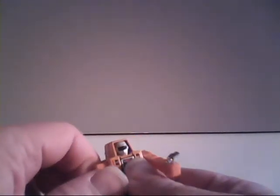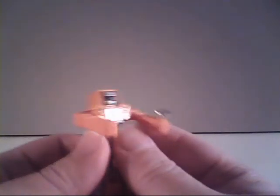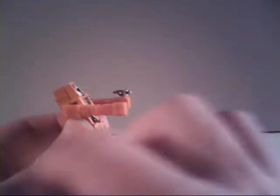His arms do rotate at the shoulders. This is a pretty stiff version, but as you can see he can rotate his arms up and all the way down. I'm a little hesitant to make him do much more because I'm afraid I'm going to break him, but I think we can safely assume that with this kind of arm design his arms could go all the way around.